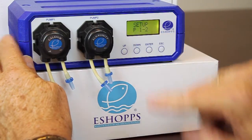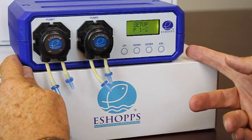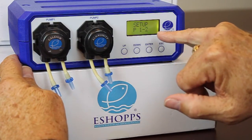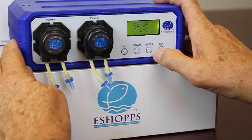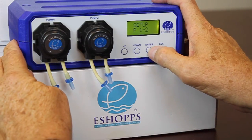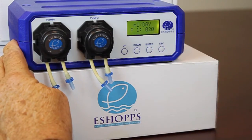It shows P1 and P2 — that's for pump number one and pump number two. If you have a slave attached to this, it will say P1 through P5. We're going to go ahead and program pump number one, hit enter, pump number one, enter.